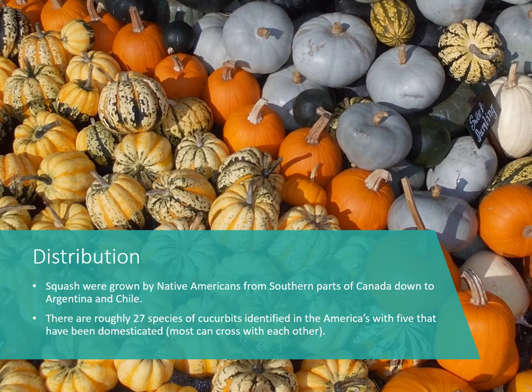There are roughly 27 species of cucurbits identified in the Americas, with five that have been domesticated. Most of these can cross with each other, so it's hard to pin some down without a genetic test. There is so much variation because these have been grown here so long and they can mix readily.